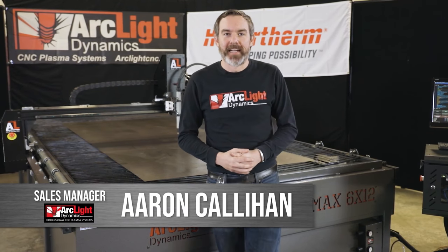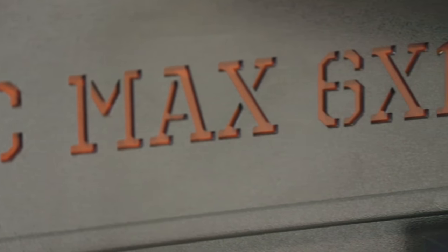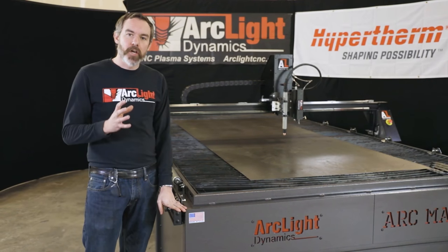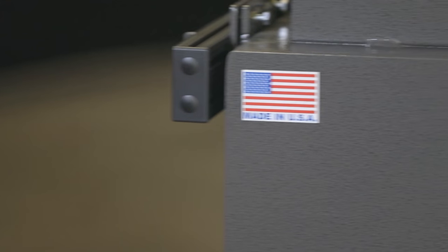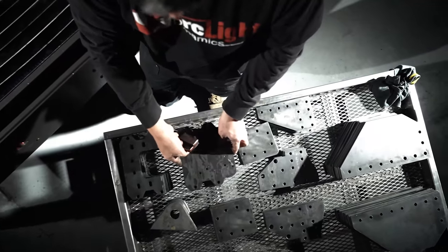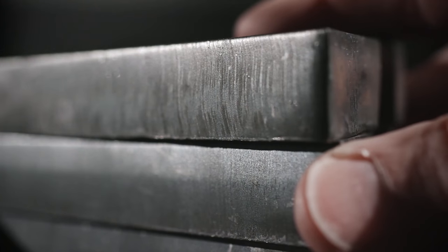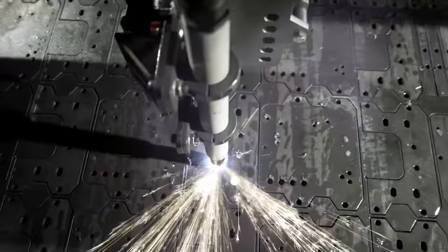Hi everyone, this is Aaron Callahan with Arclight Dynamics, and I'm here to talk about our Arc Max CNC plasma system. The Arc Max CNC plasma system is an industrial grade CNC system built with 3/16ths wall heavy-duty box tube construction that can handle up to 2 inch thick plate across its cutting surface. What we have here is an industrial CNC plasma system that's meant for commercial production applications.